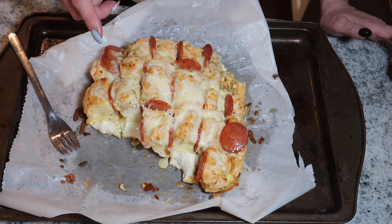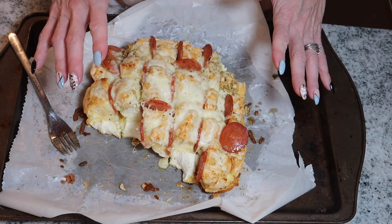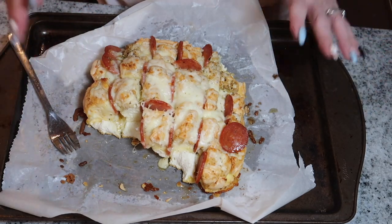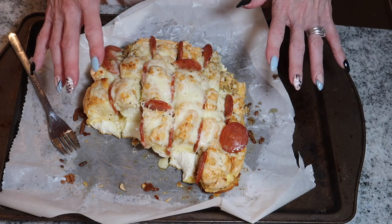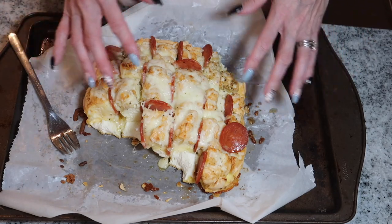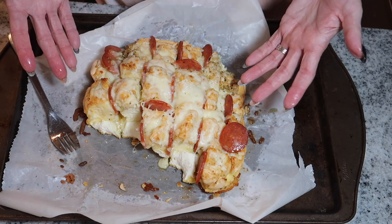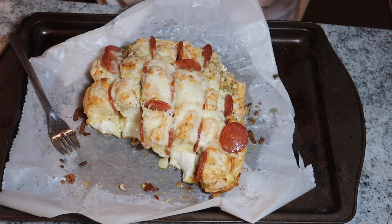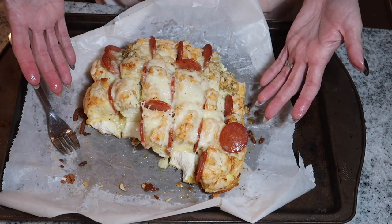The Ketogenic Woman is a fellow Canadian and I love watching her YouTube channel — that's where I found this recipe. The only thing I added differently was a little bit of active dry yeast. Whether that makes a difference I'm not sure, but this tastes like real normal pizza pull-apart bread. Make sure you give it a try.